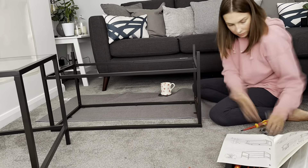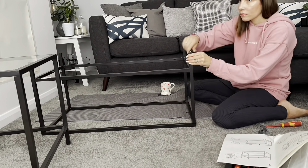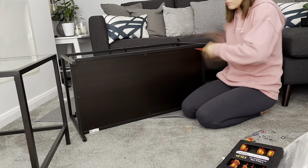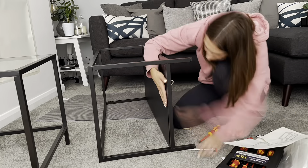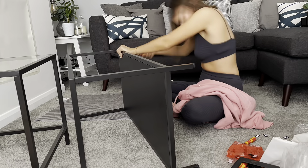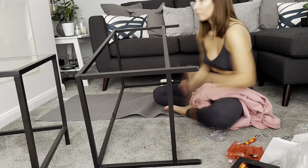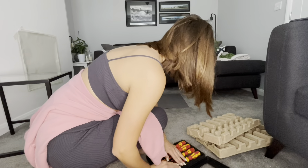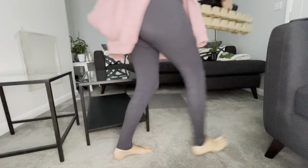I think this is called the Vijitsu or something - I'll link it in the description below. It's really good because it's two tables put together, but you could easily have them as two standalone tables, which is really great. You'll see in a minute that I put them together and styled them. As I was making these I was also watching Silent Witness on BBC iPlayer, so hence why I keep looking at the screen a little bit.